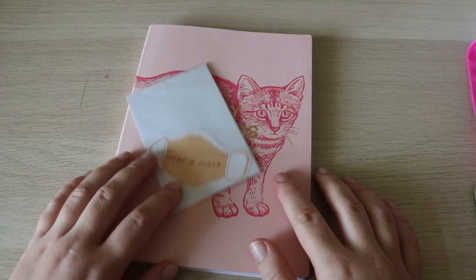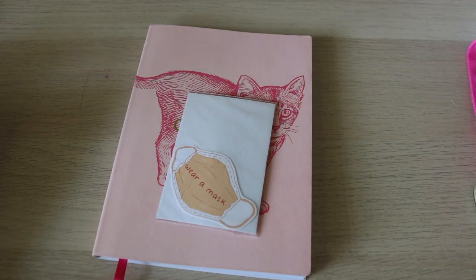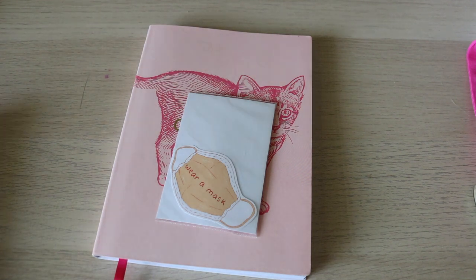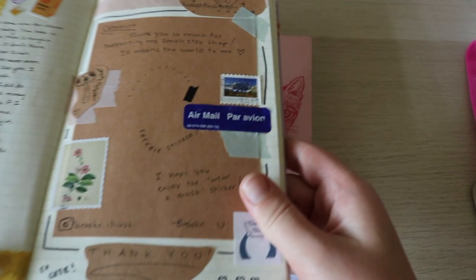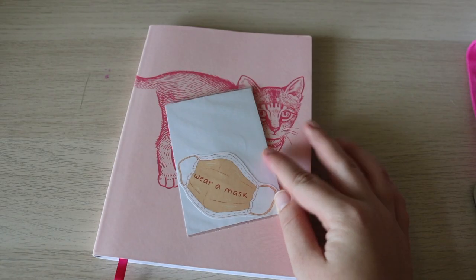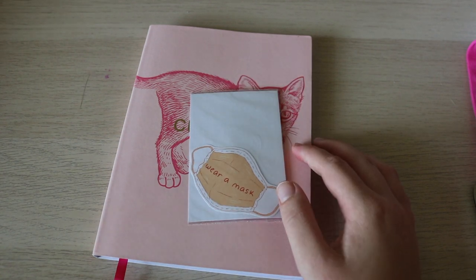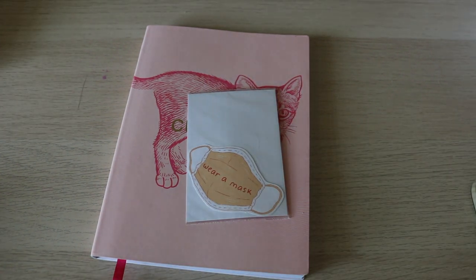I did get this sticker from Etsy — I'll link the shop down below. The shop is called brooke.illist. I made a little spread in my journal when I got the order in the mail. I definitely recommend going and supporting small businesses on Etsy. She even gave me a little freebie. Honestly I have no idea where that freebie went, so that kind of sucks. Maybe it will turn up.